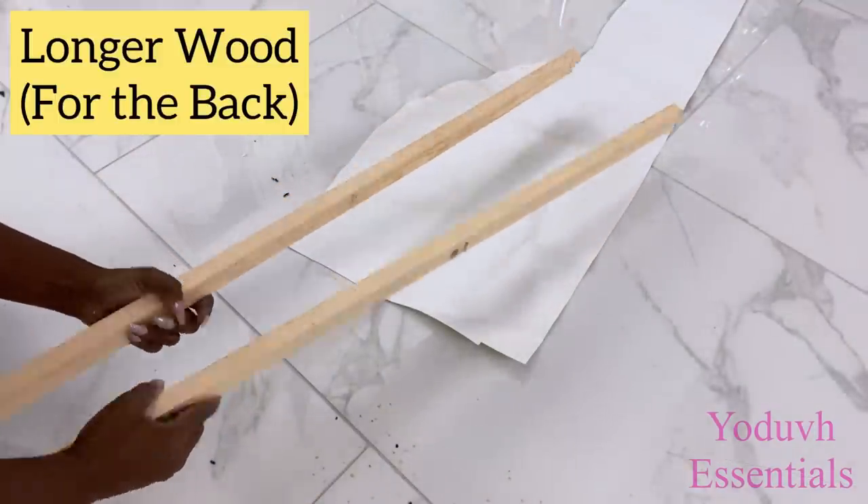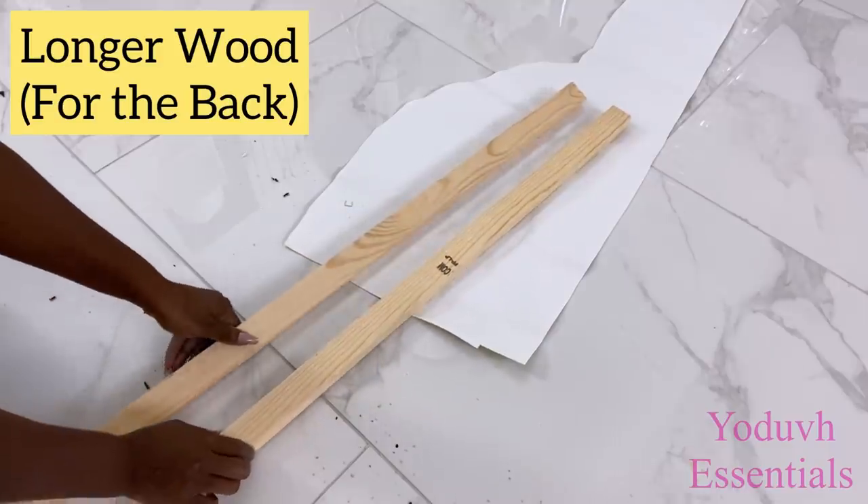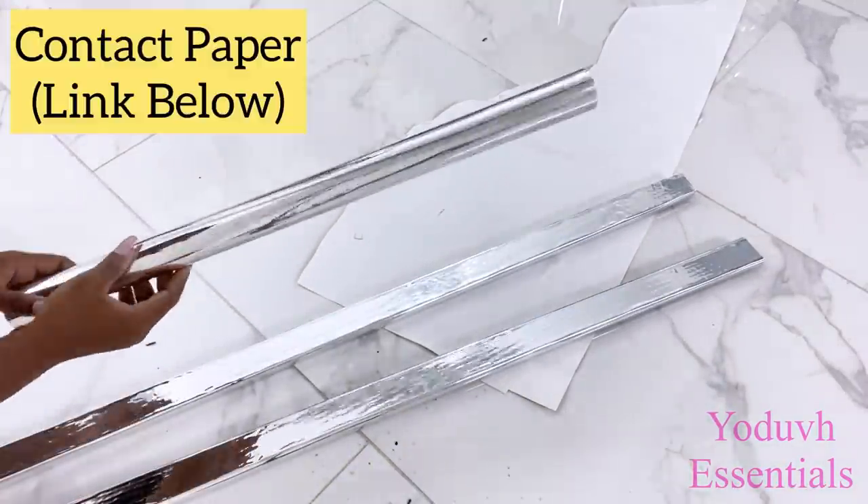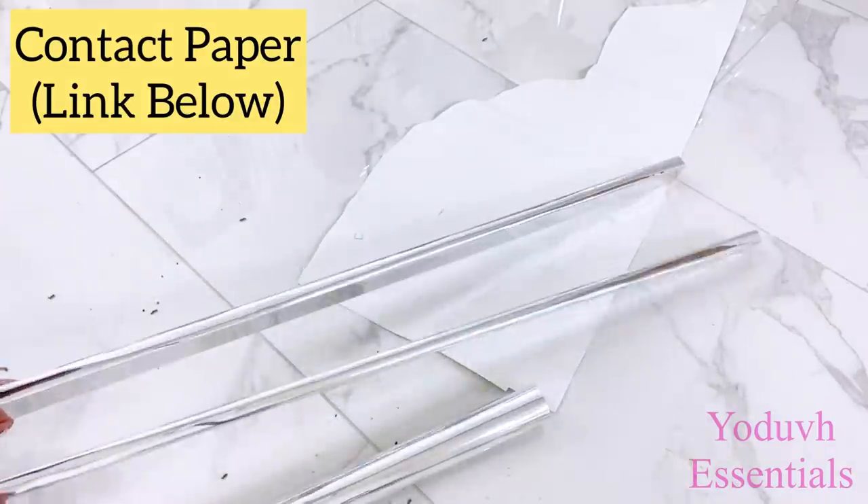These are long pieces of wood that I'm going to be adding at the back of the chair to make the chair longer. I covered it up with mirror reflective paper and the link for this is going to be down in the description box below.